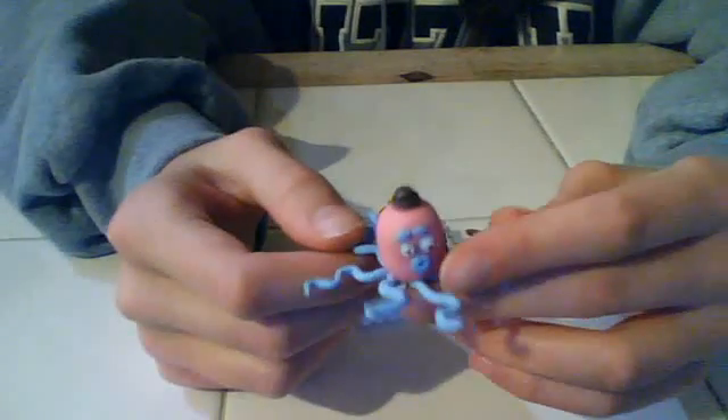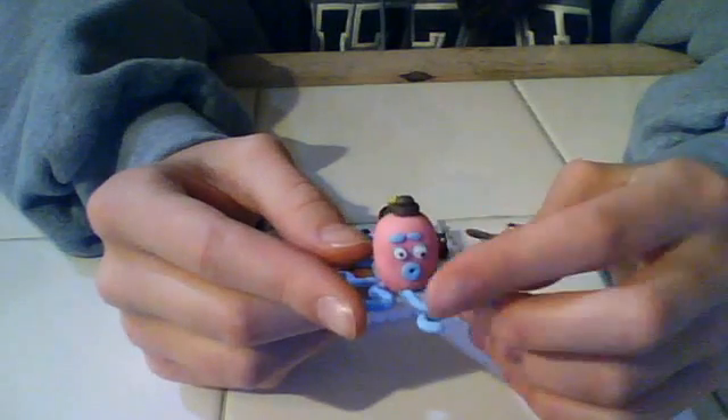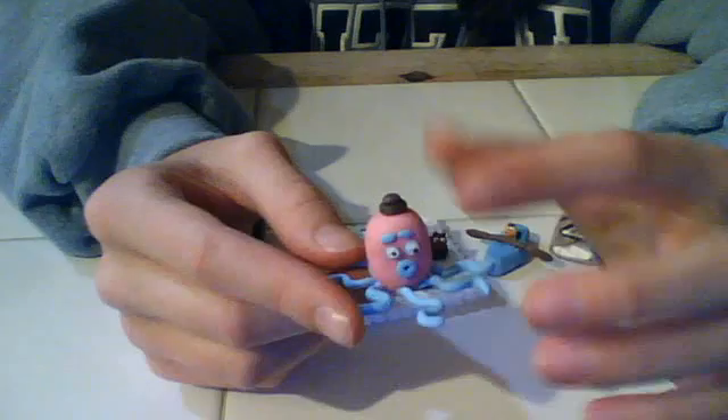I also made this little guy — he's so unique. It's a little octopus with eight blue legs. He's pink, and he has a mouth, eyes, and eyebrows, and a little short top hat. And he lays perfectly flat.